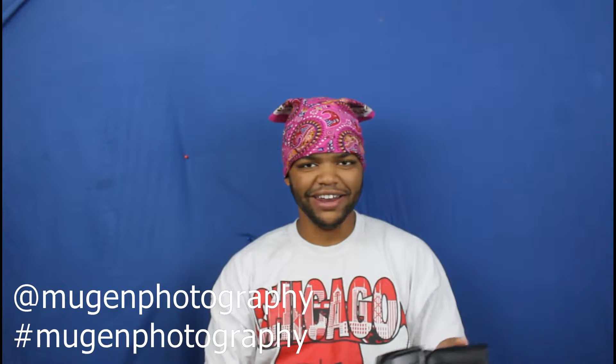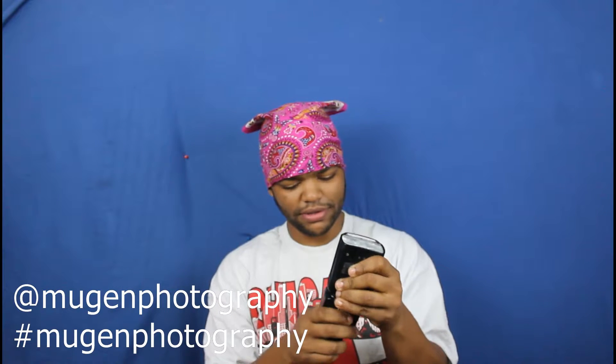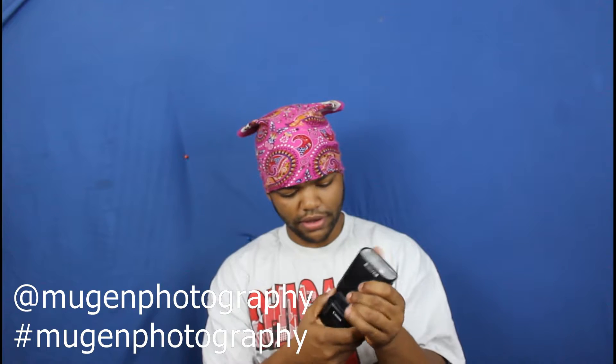Next up — you ever bought something online and forgot all about it until it arrives? This is the flash I rented — the Canon 600EX-RT. It's pretty cool.